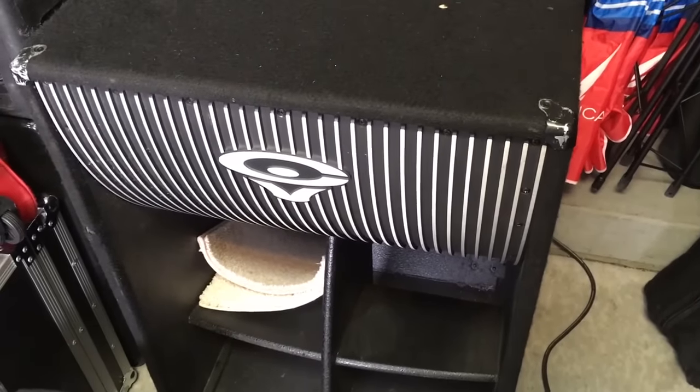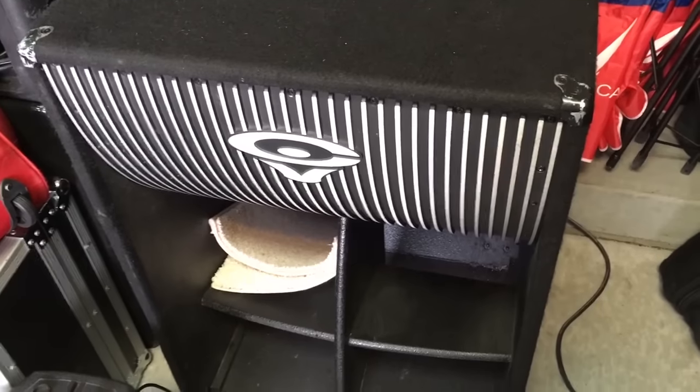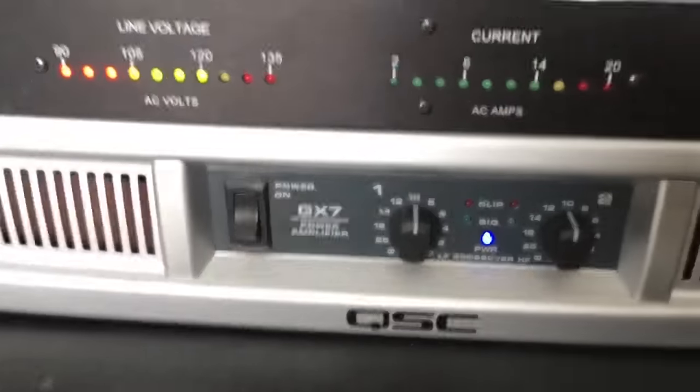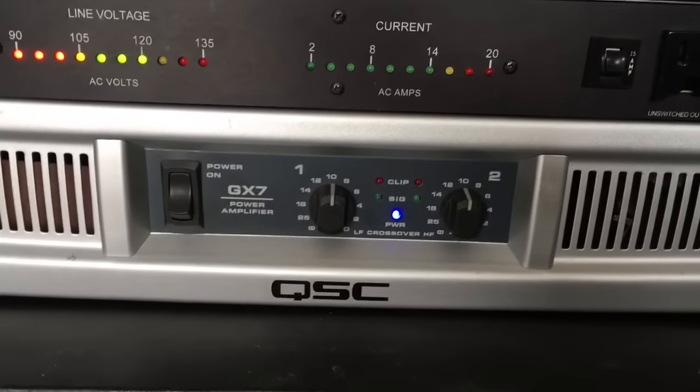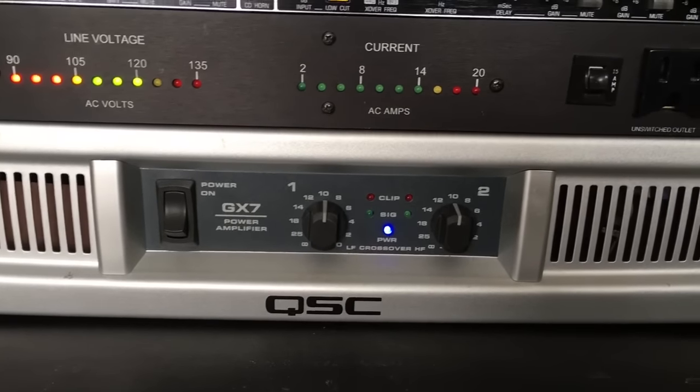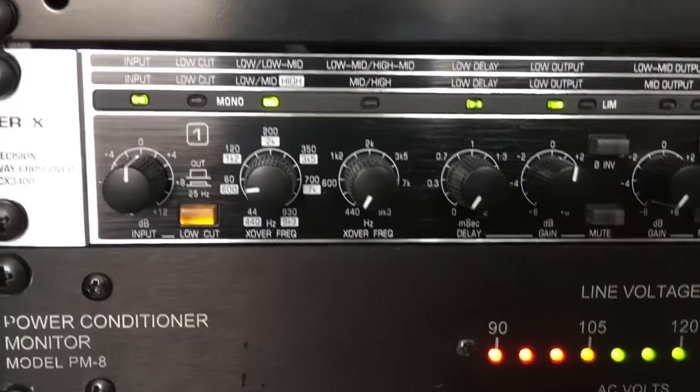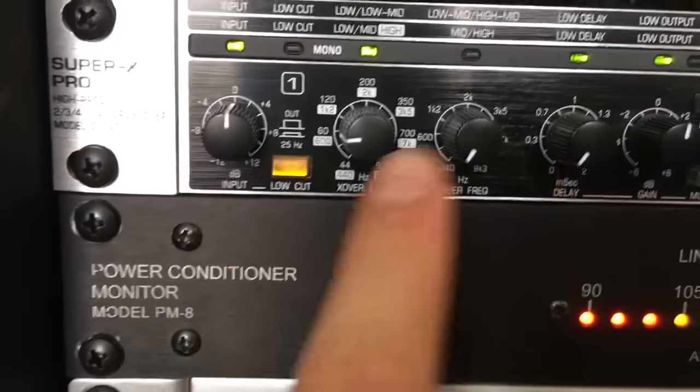I have various subwoofers, but the one I'll be using for this test is a Cerwin Vega Earthquake Junior. That's why I have a rack-mount amplifier — I have subs that are usable for different environments. I use a low cut just so subs don't go below 25 Hz and get too hot.